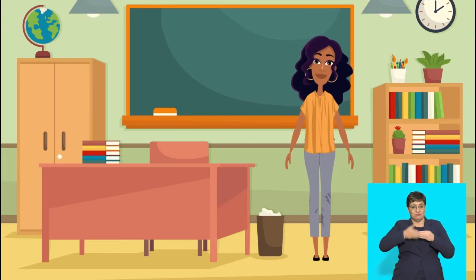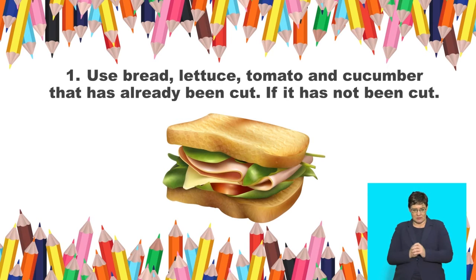Excellent! Now Group 2 will read the method. Let's begin. Step 1: Use bread, lettuce, tomato, and cucumber that has already been cut. If it has not been cut, then ask an adult to help you.